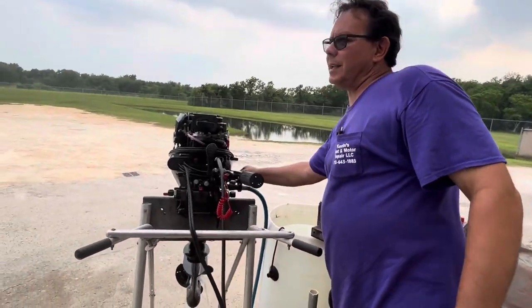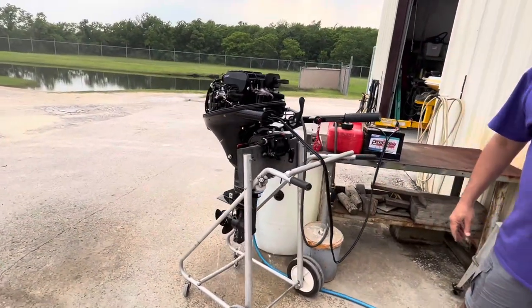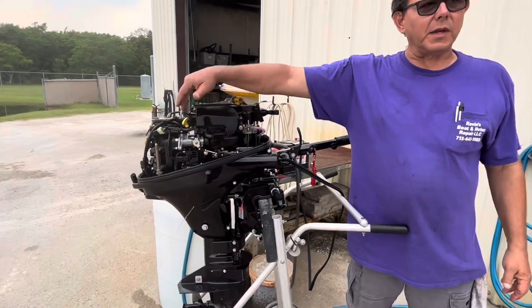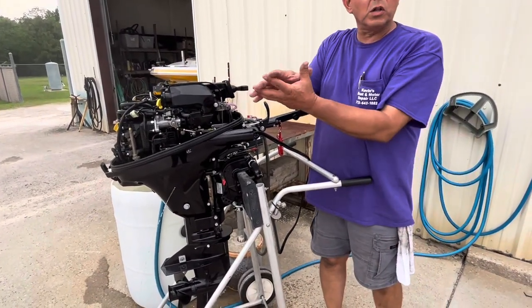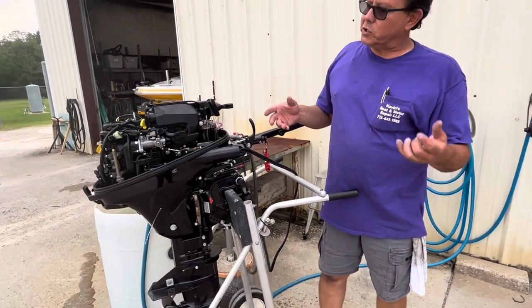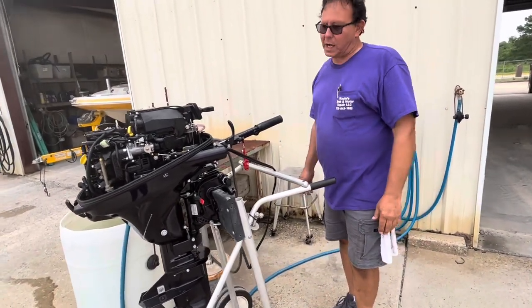You do want to run it approximately once a month. It's a pretty closed system — it's not like a carburetor. Some air is introduced so that gas can go in, but for the most part it's a pretty closed-off system. Because of that, it doesn't necessarily evaporate, leave a residue, or turn bad because it doesn't have a lot of contact with air — very minimal contact.